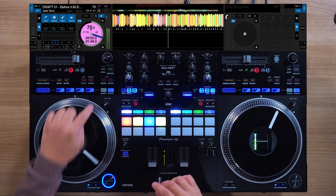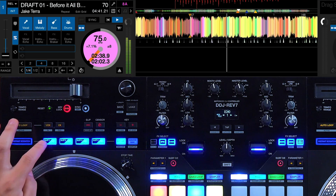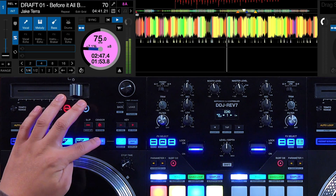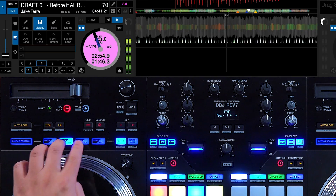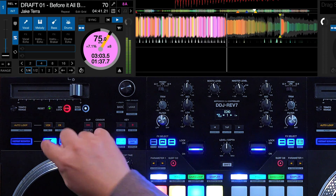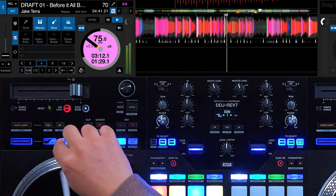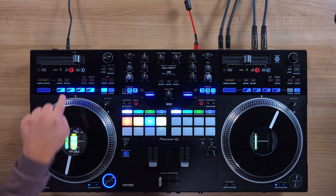So let's check out how this works. This track I'm using is 'Before It All Began' by Jake Terra, and it's my official remix of it. Let's go into hot cue, which is actually our new mapping for stems. We can mute the vocals, mute the melody, mute the bass, mute the drums. Now we can solo each one by muting all the others. Notice that not only does the stem parts mute, but it also follows the visual feedback of the stem buttons on the user interface to the LED lights of the buttons.